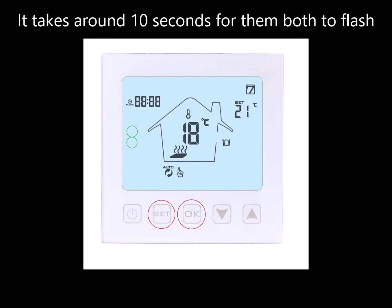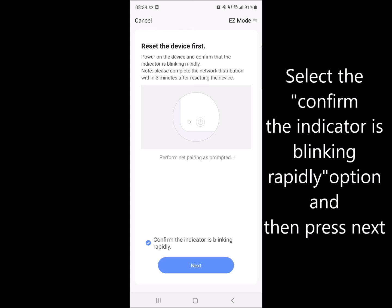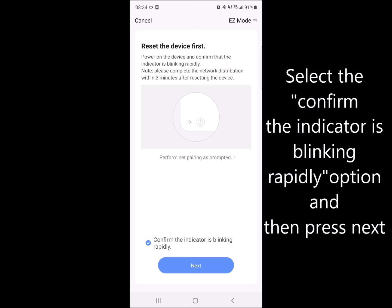When they're both flashing, return back to the app and confirm the indicator is blinking and press next. This will now begin the pairing mode.